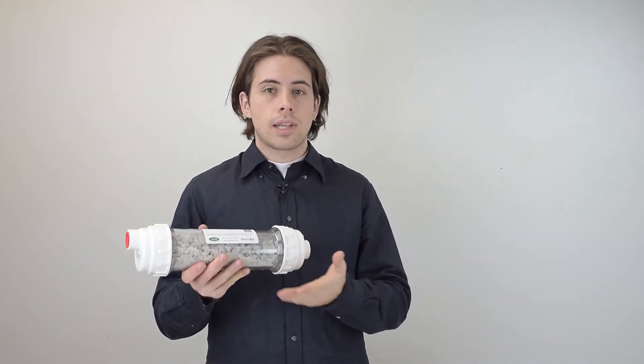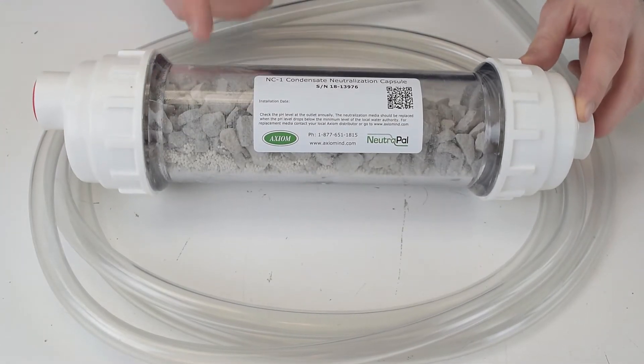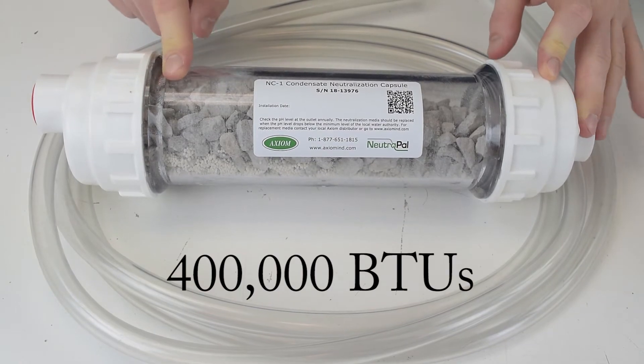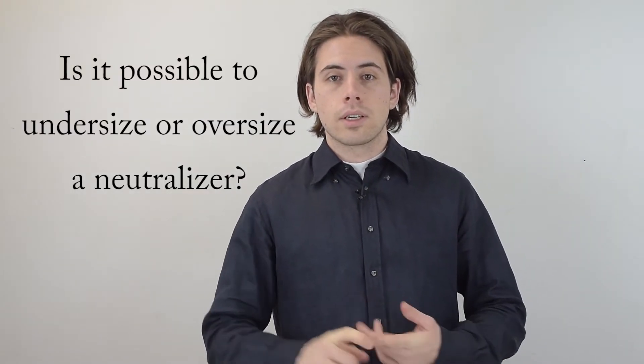You would just need to look up your equipment to see how much condensate it produces per hour to see if this is the right option. If you're sizing by BTU, this neutralizer can withstand a boiler or furnace of up to 400,000 BTUs of output. It is possible to undersize, but only if the capacity of condensate produced exceeds what the neutralizer can handle.